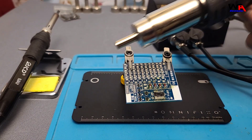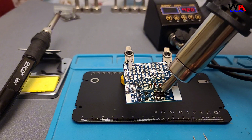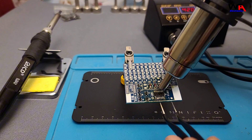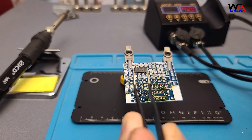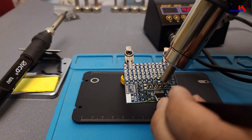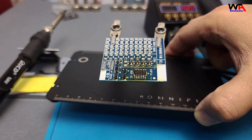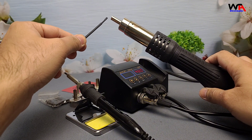Now the hot air gun — it reaches set temperature in just 30 seconds. Let's remove and replace this surface-mounted chip. The airflow is adjustable and it delivers consistent heat, perfect for reworking without damaging surrounding components. Whether you're into reworking or heat shrinking, the hot air gun does its job well.